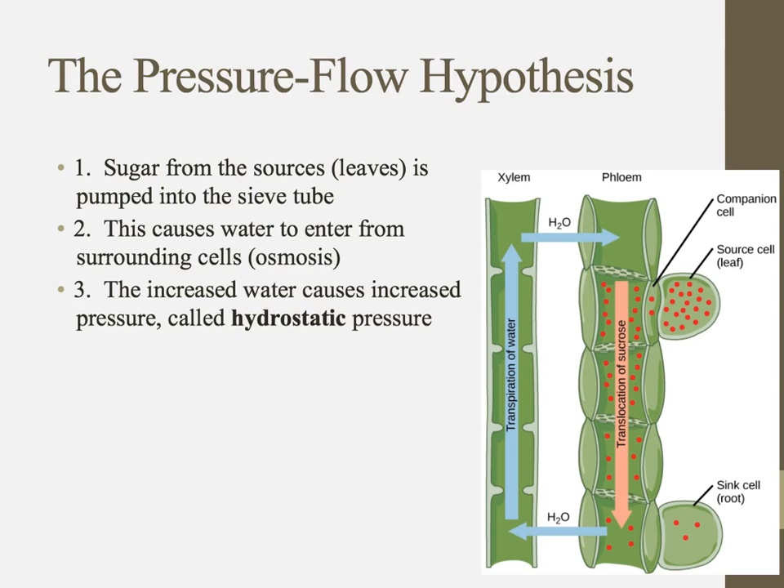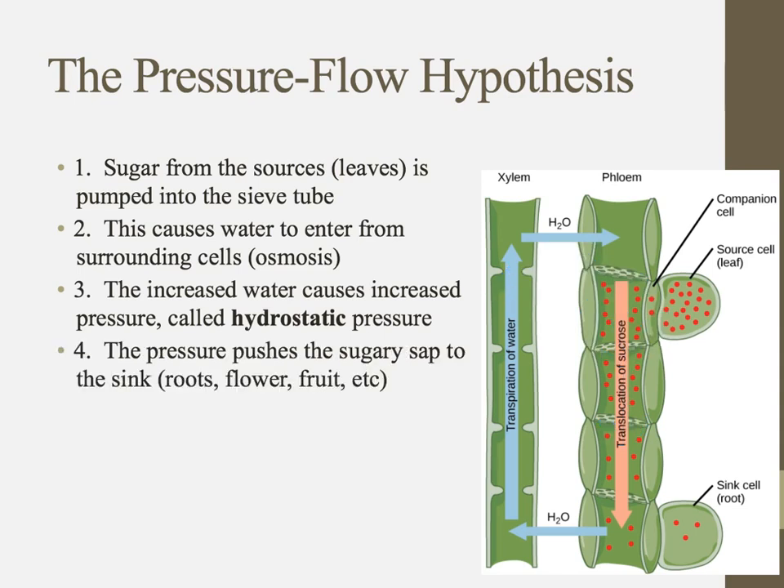When water is pumped into this sieve tube, it creates a lot of hydrostatic pressure — pressure caused by the water. The water has a lot of mass and literally pushes its way down the sieve tube, forcing everything dissolved in it — sugars, hormones, whatever — down towards the sink. That sink could be roots, flowers, fruit, etc. Down there, the sugar is usually converted into starch through an enzymatic process.